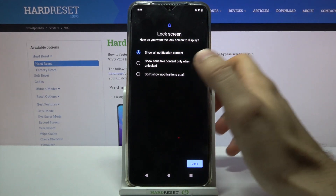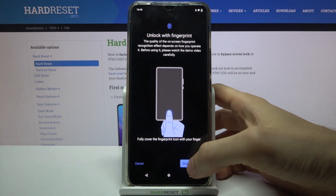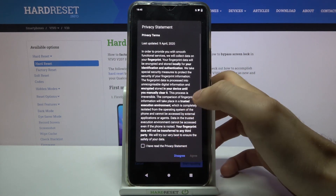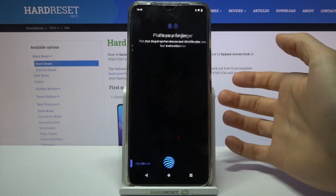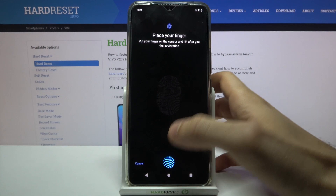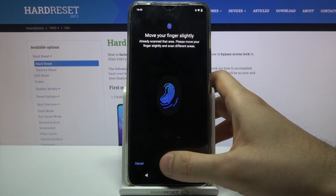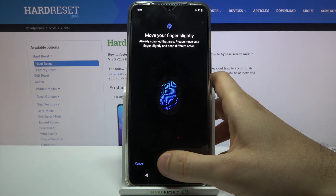Tap Done, then tap Start, agree with the privacy statement. Here you can find your fingerprint sensor, so you just have to place your finger here several times until it remembers your fingerprint.